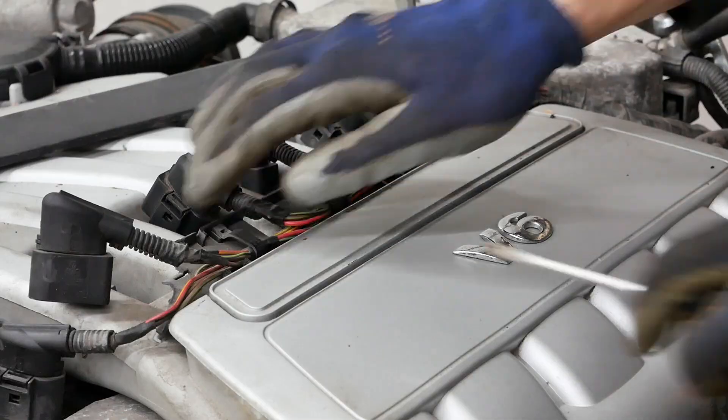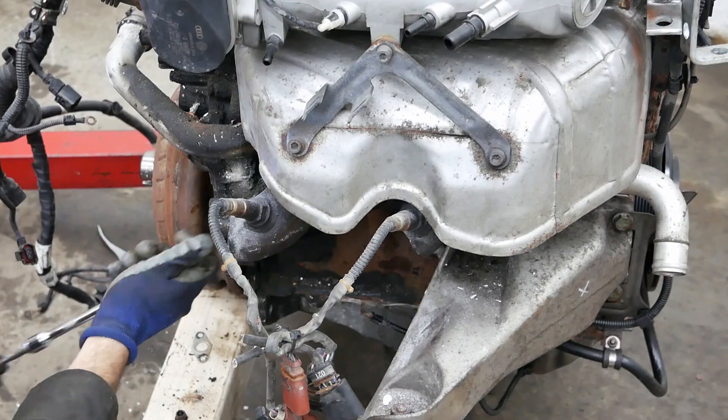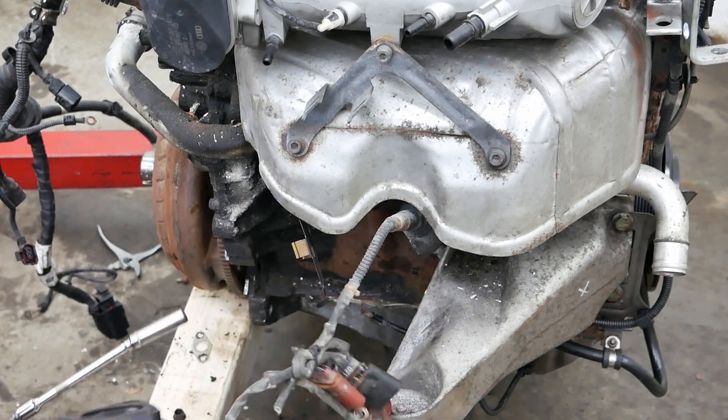In order to complete the removal of the engine harness, I need to remove the intake manifold and other parts around the engine.